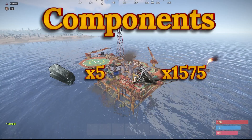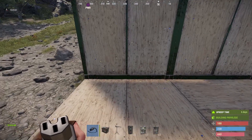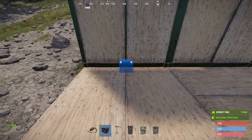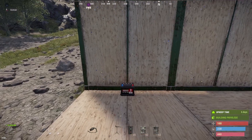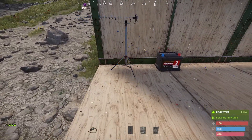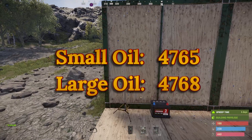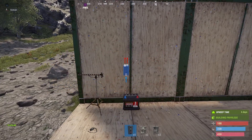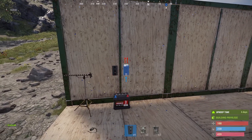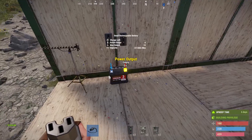We'll start by putting the battery down, the RF receiver, and then two batteries. I'm going to set this to 500 so we can see how this works, but the frequencies we'd need: the small oil rig is 4765 and a large oil rig would be 4768. We'll put this in just here and wire it up to the battery.